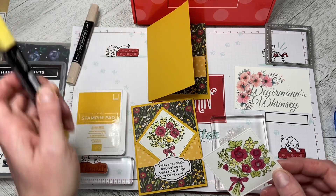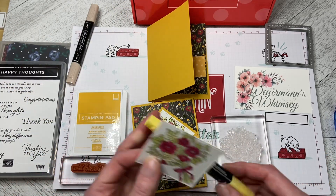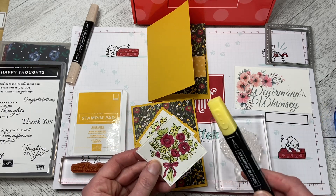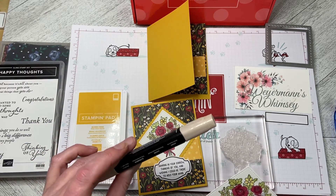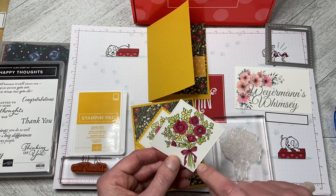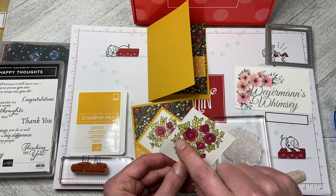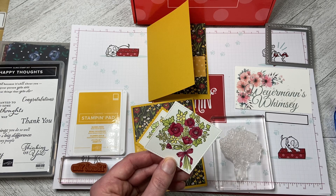I don't have the Bumblebee blend either, so I used Daffodil Delight for the yellow flowers. Then I came in with the Ivory Stampin' Blends and just did some flower centers and a couple of the little flowers, and then the center of the roses as well.